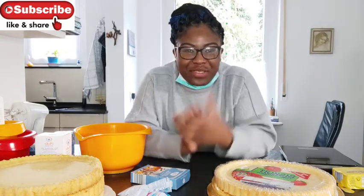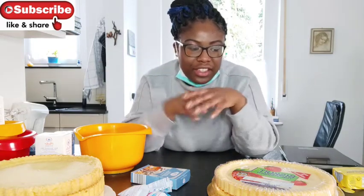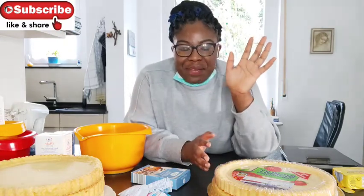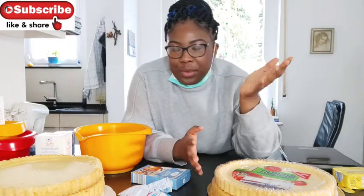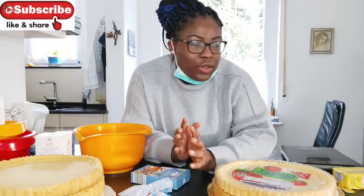Hi guys, welcome to this new video. As you can see, I'm not at my own house, I'm at a different house right now. So as you already know, my mom's birthday is today and I'm planning on doing a birthday cake for her. She doesn't know anything about it. I'm kind of nervous about this because this is my first time doing stuff like this — I've never baked or made a birthday cake for her, and I don't know how the cake will look at the end.